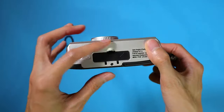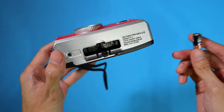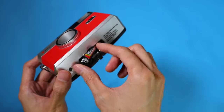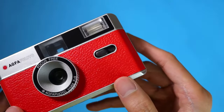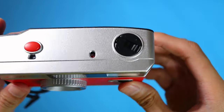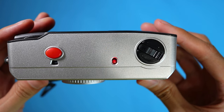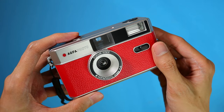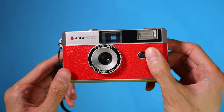To use the flash, you need to put one AAA battery in the battery compartment located at the bottom of the camera. Next, toggle the flash button to on and wait for the red light above the camera to glow. Once it fully glows, the flash will fire on your next shot. If you don't want to use the flash, you can keep the flash toggle on off.